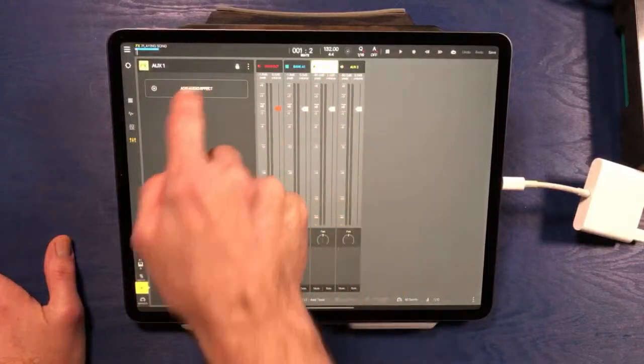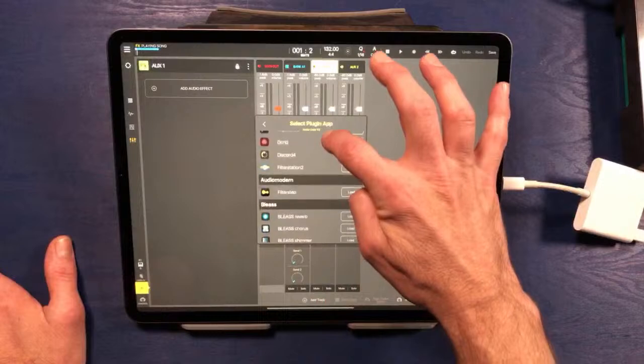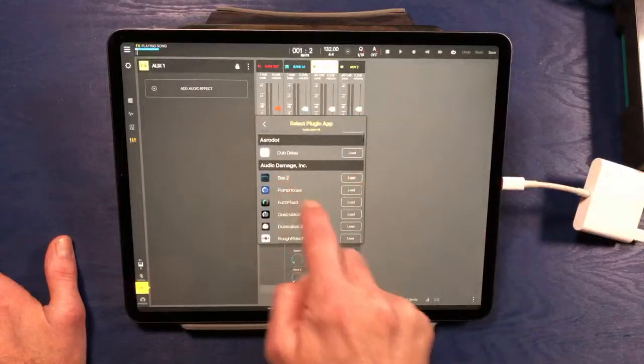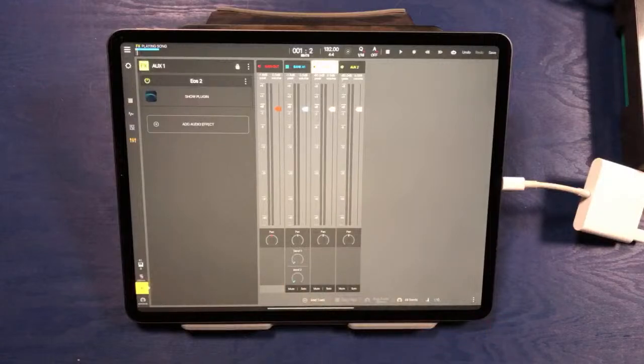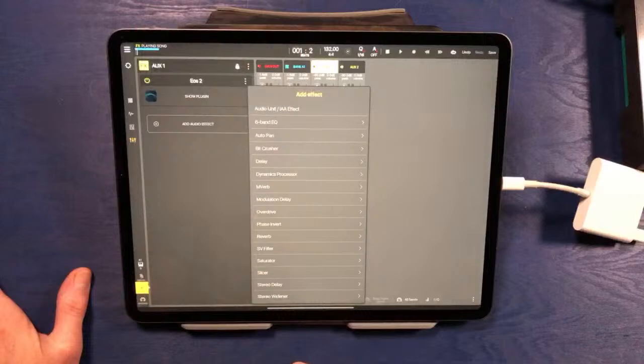I'm going to go ahead and put a reverb here — I really do like the EOS 2 reverb from Audio Damage, so we'll choose that one today. What I also like to do on a reverb send or a delay send — whether in Ableton, Beatmaker 3, or the Akai Force — is when you're sending sounds through the reverb or delay, I typically don't want a lot of low-end frequency content coming through. Putting reverb on low frequencies creates mud and it's not super clear to listen to. We can get around that mud by just high-pass filtering the content that goes into the reverb.